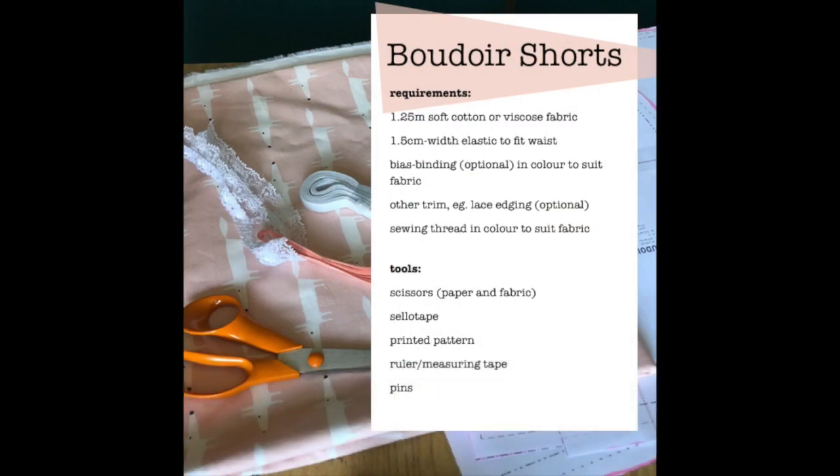You would need one and a quarter meters of soft cotton woven fabric or viscose, one and a half centimeter wide elastic enough to fit your waist, and bias binding or other trim for going around the edges of the shorts. We can also make our own bias binding out of the fabric to match, and you'll also need some thread of the right colour to go with your fabric.